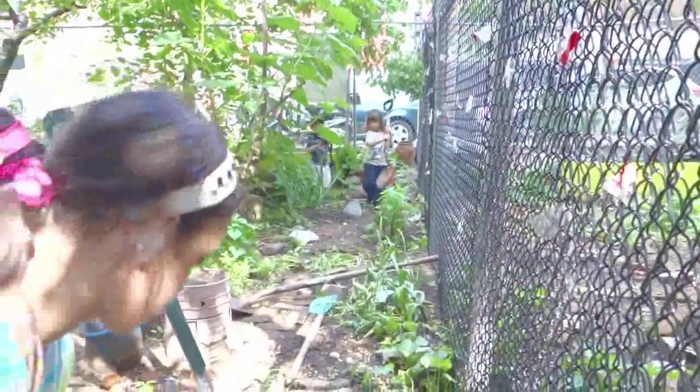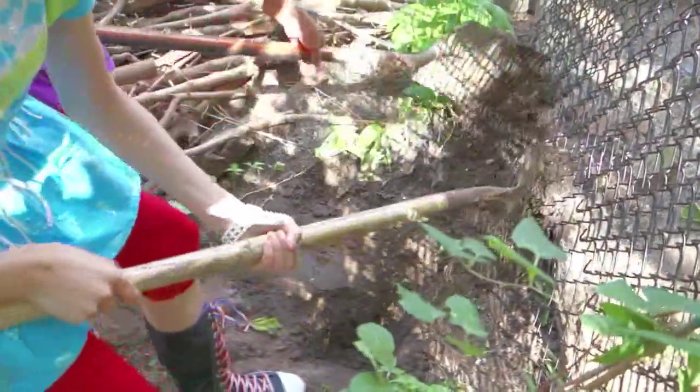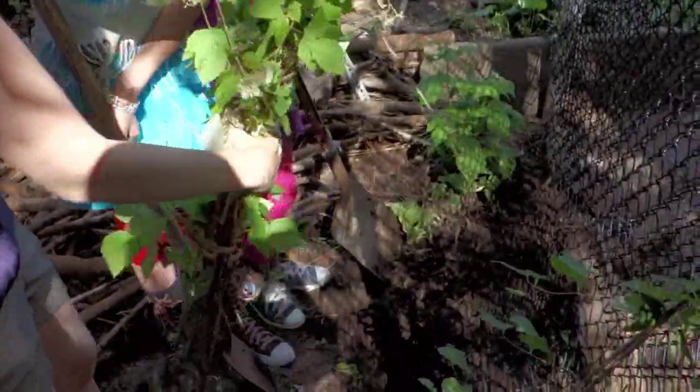What are you guys digging? A raspberry hole. Look, there's one here — it's started already. Do you guys want to continue it? Yeah, that's the one that's basically ready to go. They just need to put the good soil in it. Our neighbor just brought these raspberries here for us.